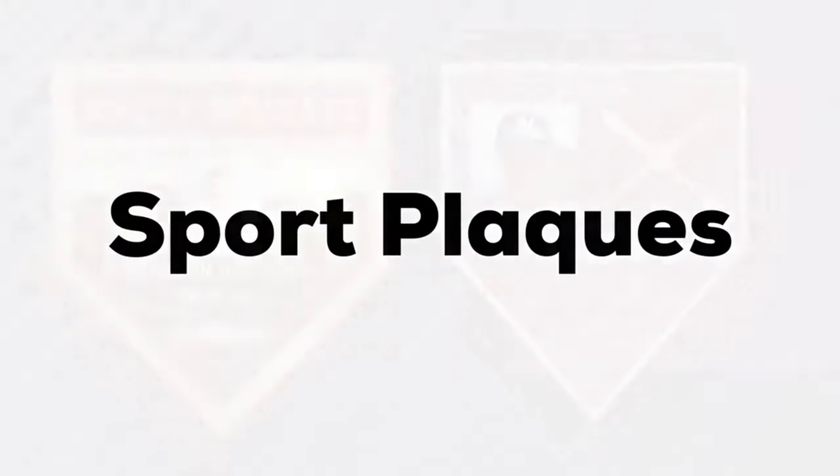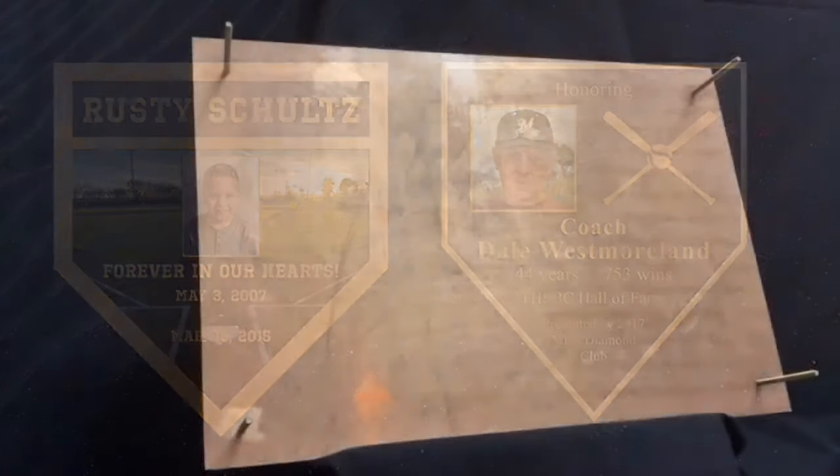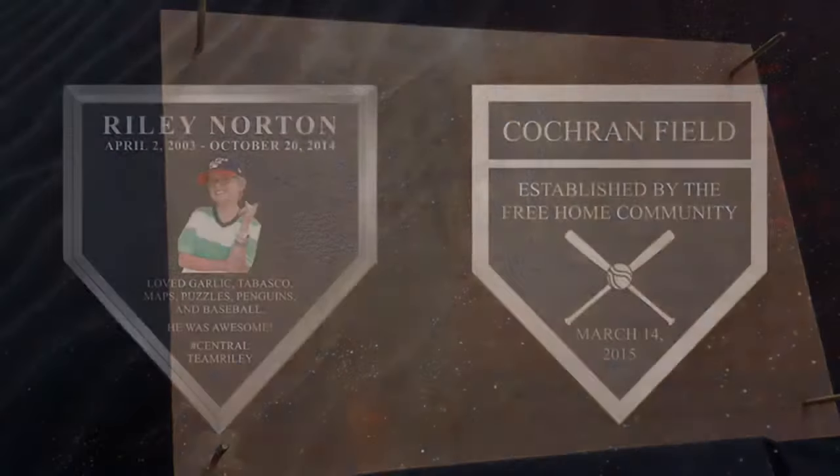Sports plaques can be made in any shape with color backgrounds and color photos. All plaques come with stud mounting from the back unless otherwise requested.